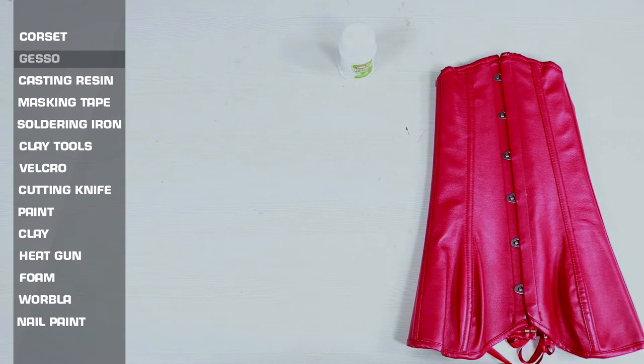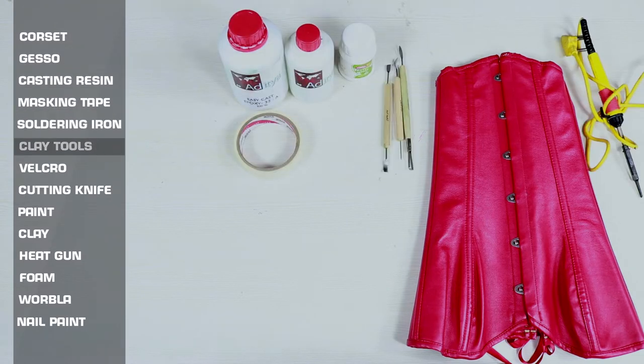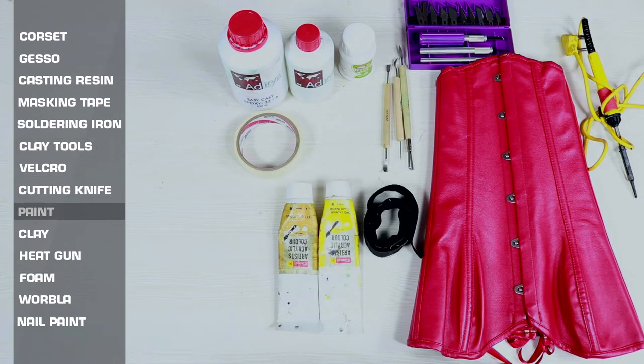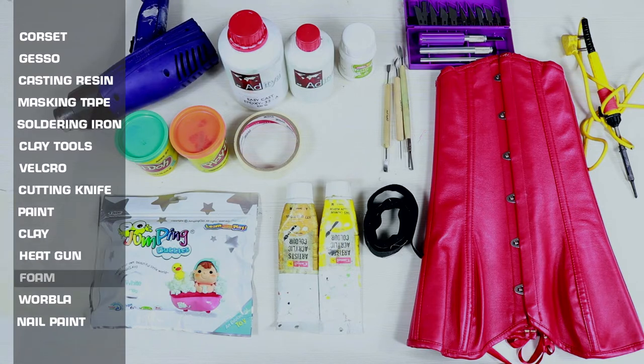So what we need is a corset, gesso, casting resin, masking tape, a soldering iron, clay tools, velcro, cutting knives, paint, clay, a heat gun, foam, worbla, and some nail paints.